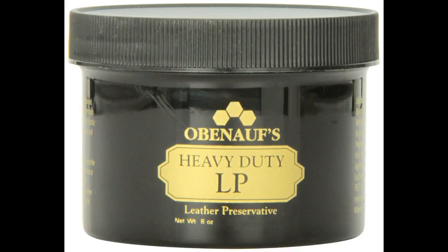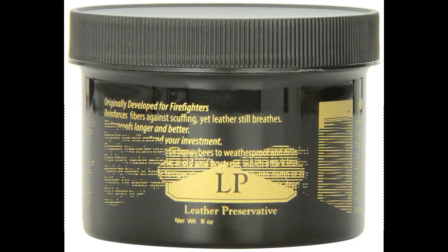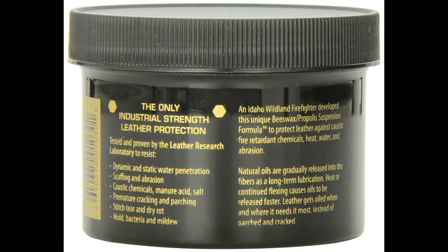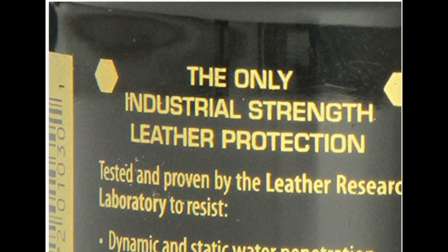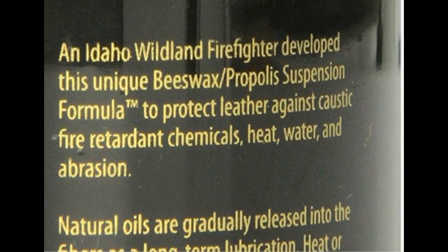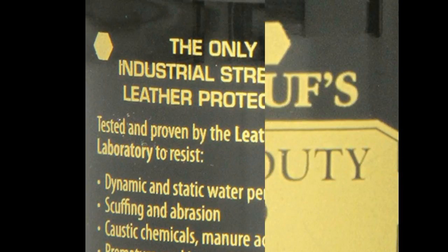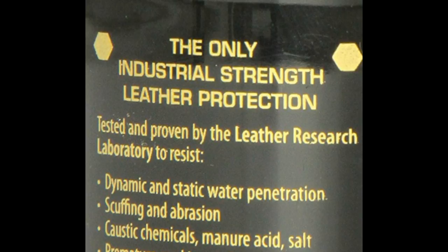Preserves and protects leather. It repels acids, petroleum, salt, and chemicals. Restores dried leather to a soft and supple condition and protects it from further damage. Contains no harmful silicones, petroleums, solvents, or neatsfoot. Can be buffed to shine or polished over. Approved for Gore-Tex registered trademark footwear.